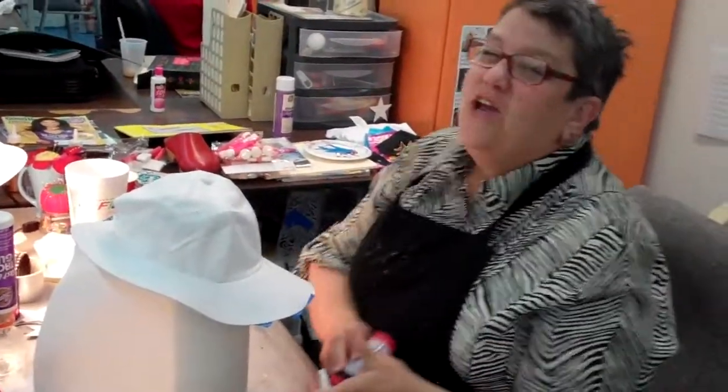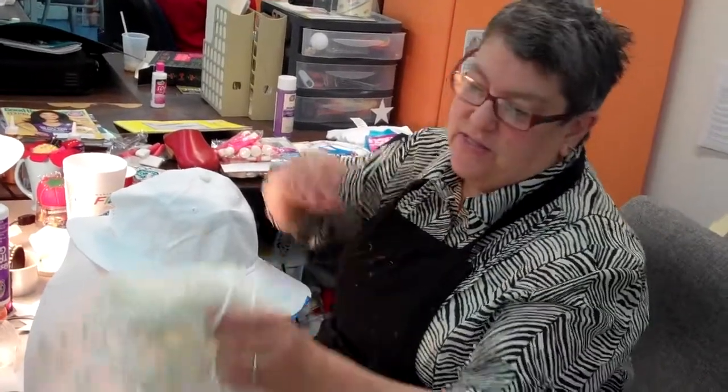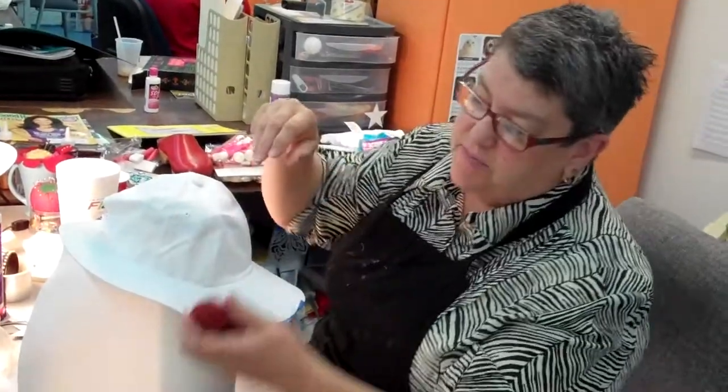Hey Cheryl. Hello. What are you making today? You're not going to believe it, but it's a spaghetti and meatballs hat. So this is going to be my spaghetti and the yarn is my meatballs. So there you go.